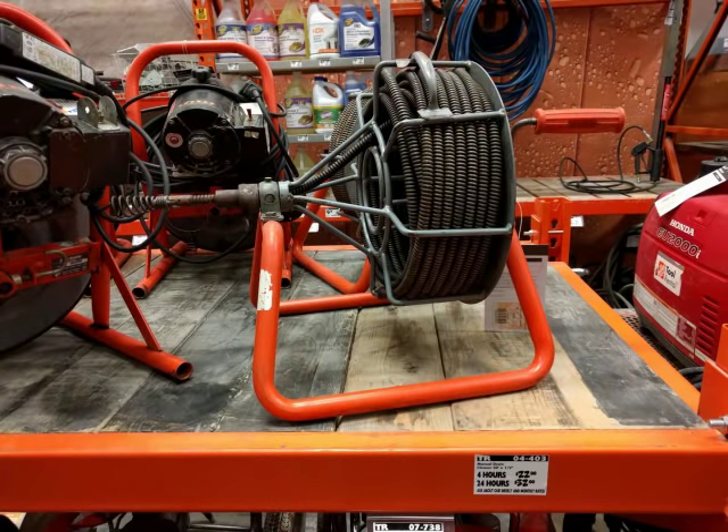This hand-cranked drain snake has advantages over the Harbor Freight machine. For one thing it costs a lot less — $22 to rent for 4 hours compared to spending $200 on the Harbor Freight machine with a coupon. Also, this machine is lighter and more maneuverable because it doesn't have a motor.